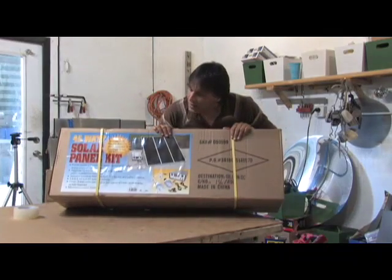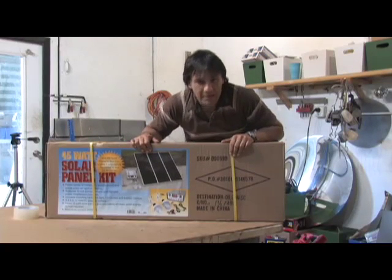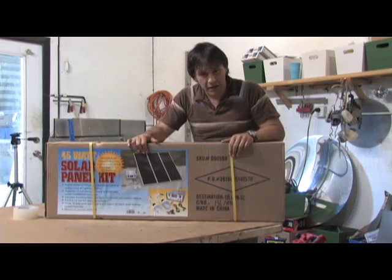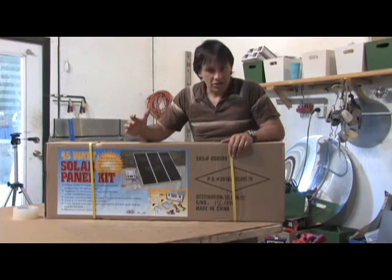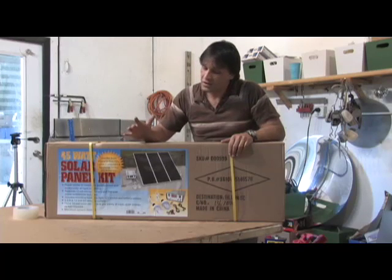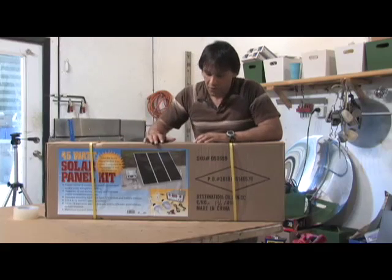What I'm going to be doing in this video is showing you how to put this together straight out of the box — it takes about 10 minutes, it's really not that big of a deal. And in future videos, I'm going to be tying this to the other system outside to charge a 12 volt system, and also showing you how to take two of these batteries and use them to charge a 24 volt system.